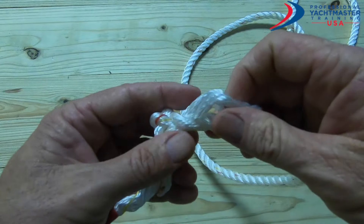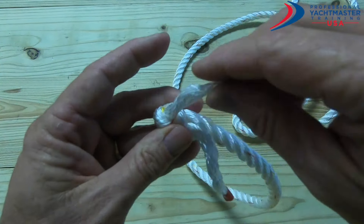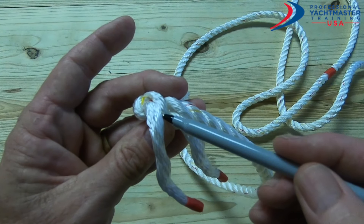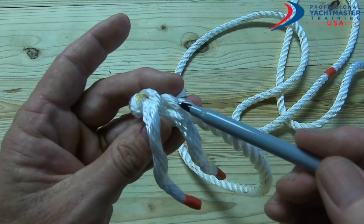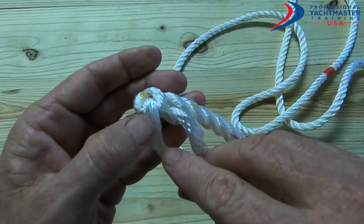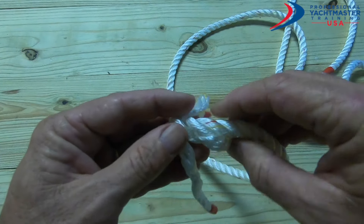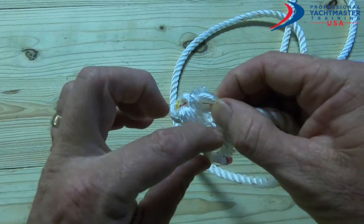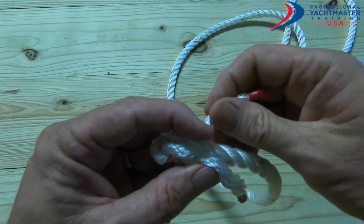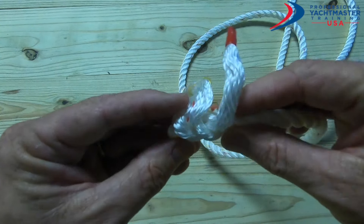We go over that one and under that one, and pull it through. Then we twist the whole thing towards you. With the next tail, we want to go over the one we just went under, and then under the next one — so we go over that one and under that one. Open that one up and push it through.